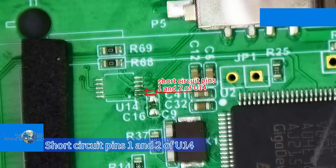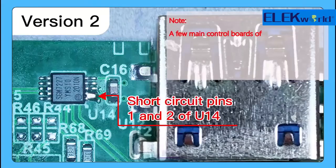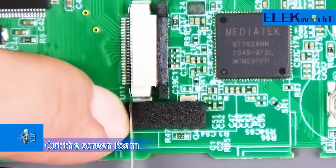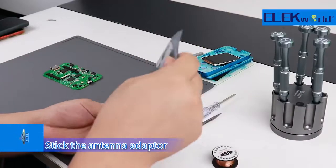Short circuit pins 1 and 2 of U14. Cut the screen foam. Solder the antenna adapter.